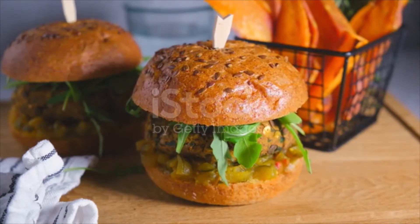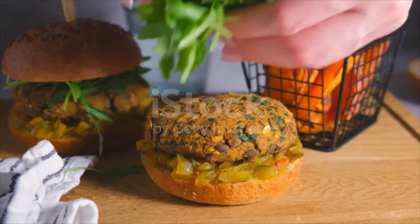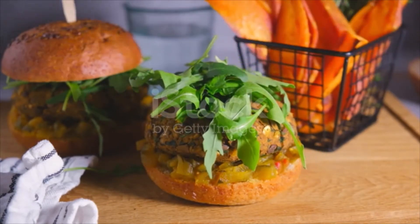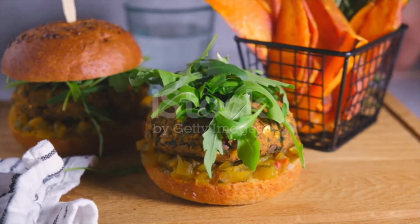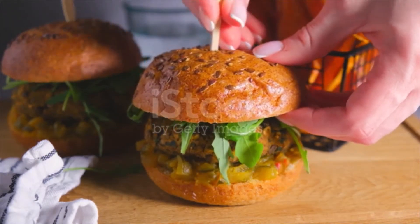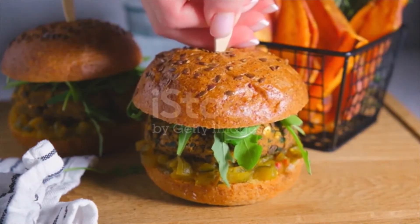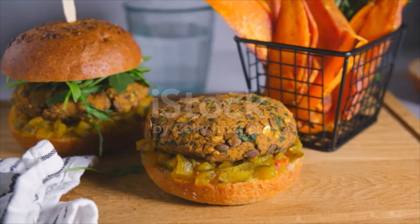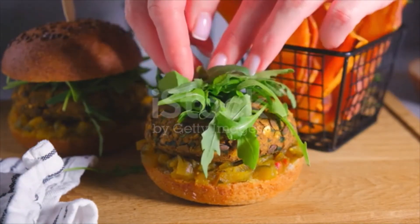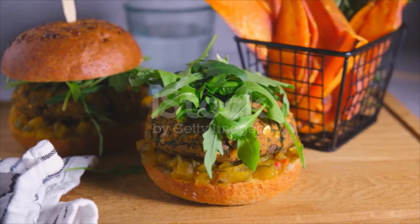Add the bean mixture to the mixing bowl with the rice and sweet potato. Stir in the remaining ingredients: half cup chickpea flour, 1 teaspoon salt, 1 teaspoon garlic powder, 1 teaspoon smoked paprika, 1 teaspoon chili powder, ¼–½ teaspoon black pepper, and 3 tablespoons nutritional yeast. Stir until everything is well combined.